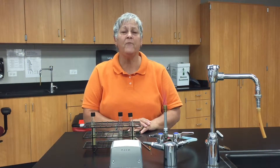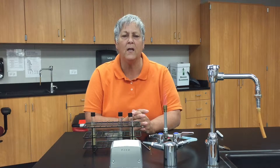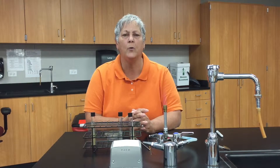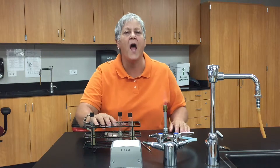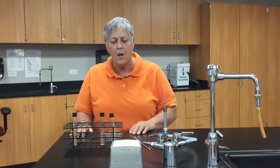Hi micro students, this is Professor Schimold and I'd like to show you how to inoculate motility media to test for bacterial motility, and also how to inoculate a TSA plate to test for swarming. I am not using any live bacteria in this demonstration, that's why I don't have a coat or gloves on. Let's talk about motility media first.